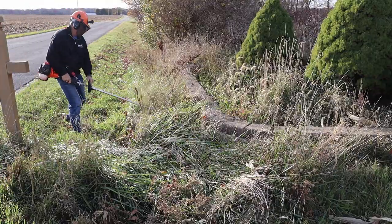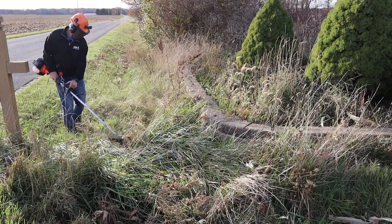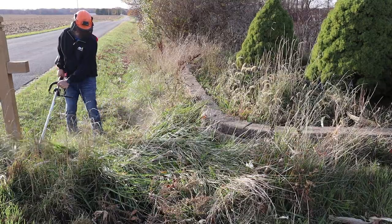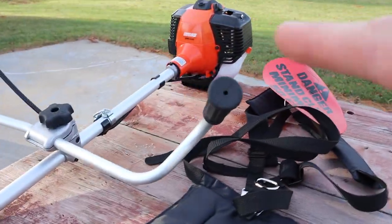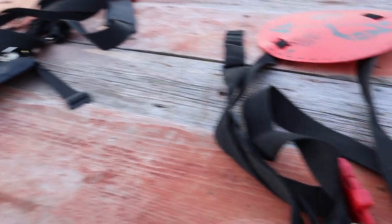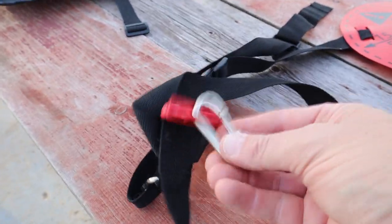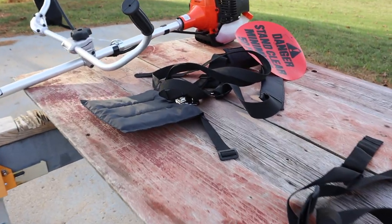Right here I have my other trimmer, the loop handle style, and I'm using an aftermarket tri-tip blade. It definitely works well in these weeds, but if it grabs the ground you really have to make sure you're holding on tight because it will pull that trimmer along — just be careful. One thing I noticed after running both: the U-handle has a harness system with a hip pad, a bit more involved. I wish it had a buckle snap. The loop handle is simpler and I wear it a little more loose so I can move the trimmer away from me, but overall both harnesses work well.